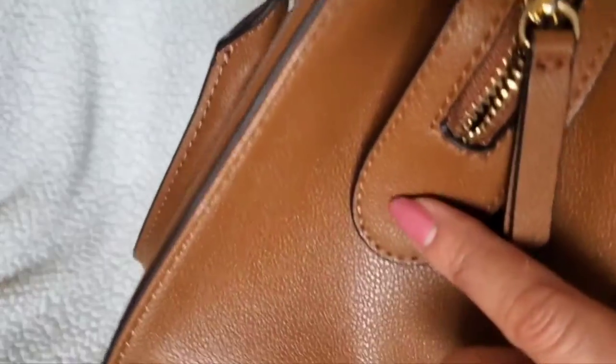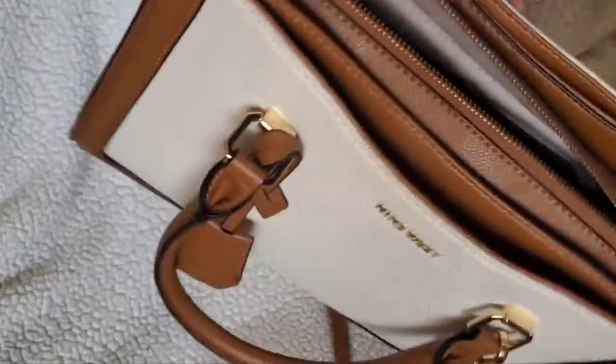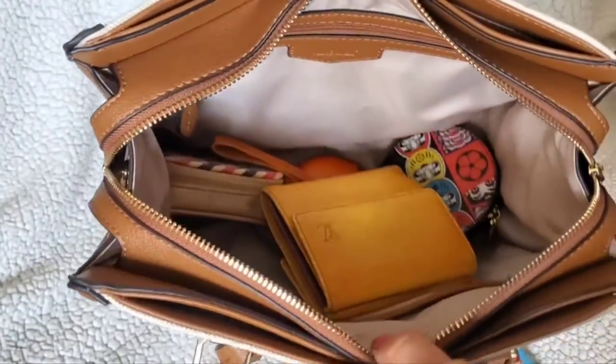On the sides, they have little snaps that hold the side zipper tape down, which is cute — so you can have it out or snapped. The interior is pretty roomy.